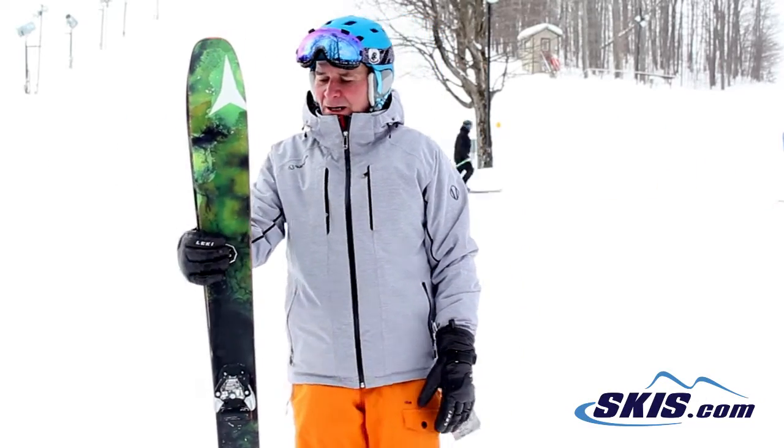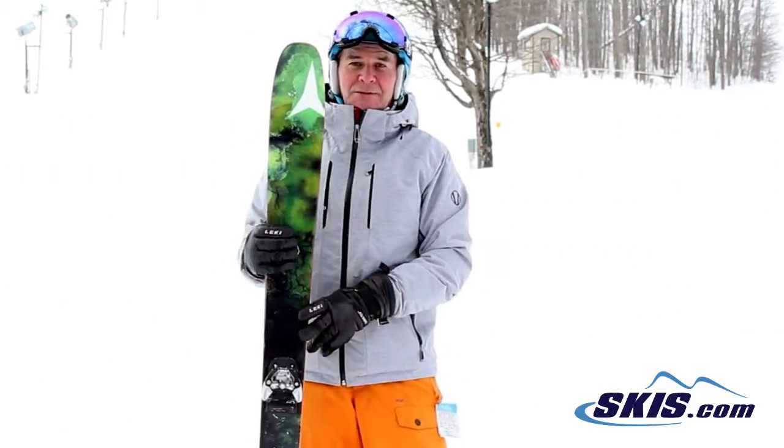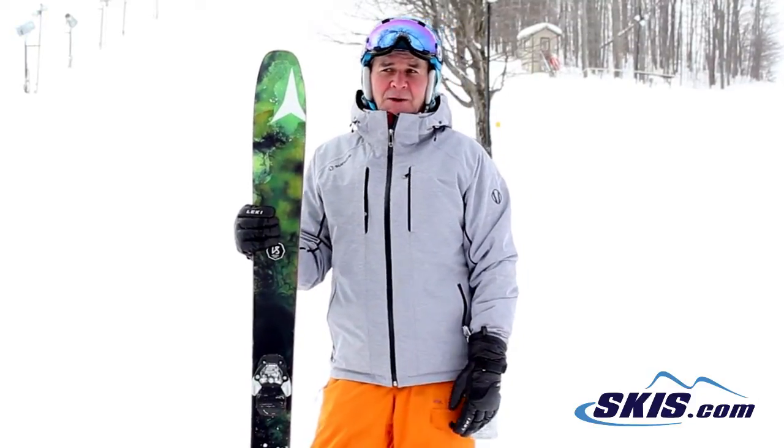This is Hans. I just came off the Atomic Alibi. Actually it's a 180, so it's even on the short side for this style of ski. It's a 98 underneath the foot, and I give this ski a 5 out of 5.